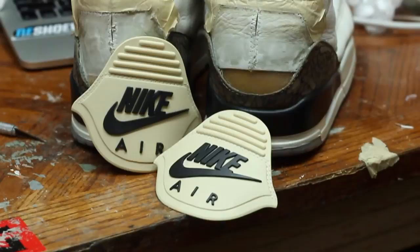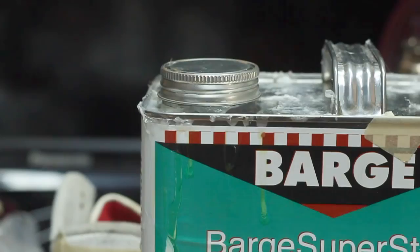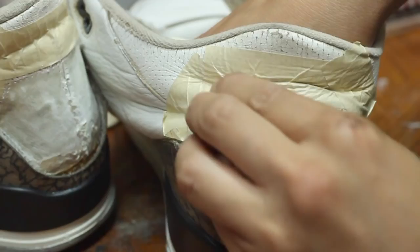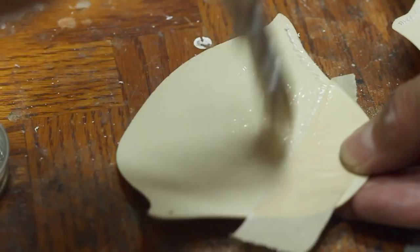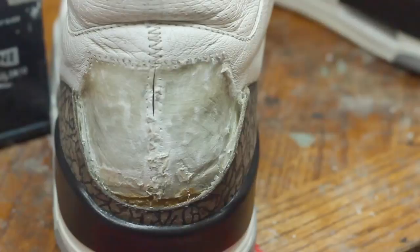The second to last step of this restoration will be to replace the back tabs. I know in the beginning of the video the tabs looked perfect, but I already had a feeling that they were going to crack during the midsole swap process. So I went ahead and ordered tabs that are truly perfected of the 1988 back tabs from Right Inside — his contact is in the description below. And the last step will be to restitch the toe cap. I'll leave the step-by-step tutorial in the top right corner if you guys want to see how that is done.